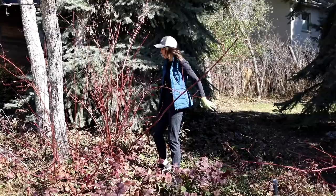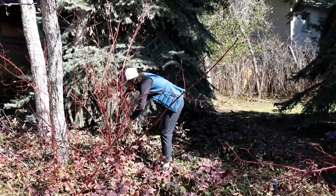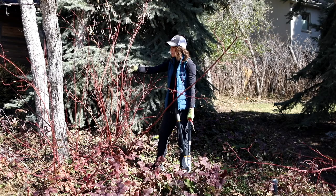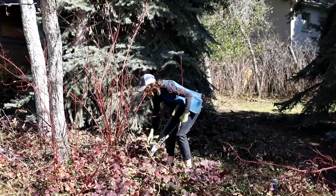One cool thing about red twig dogwoods: they are super easy to propagate yourself. Also, if you let your branches fall down and they get covered by soil, they will re-root and start a new plant — so they can kind of travel. If you don't want them spreading, be sure to keep your form upright.